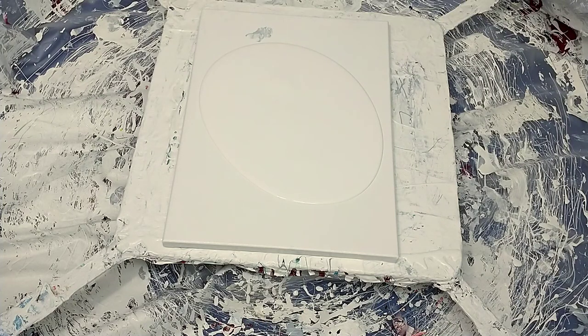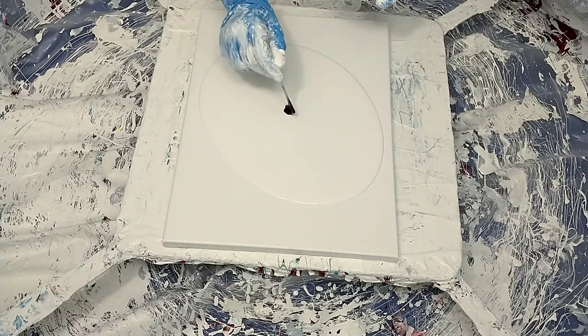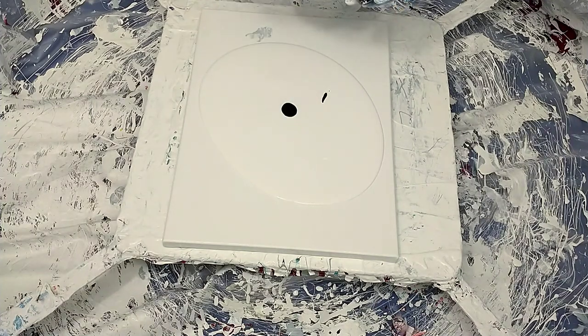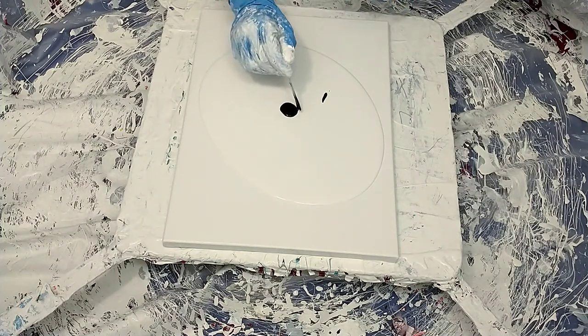Morning guys! I hope everyone's well. I'm using up paints and I want to get a lot of negative space. The first color I have down is Oxide Black.